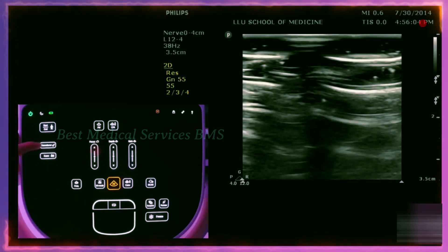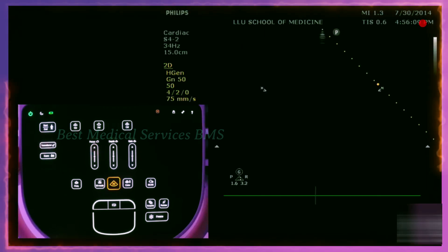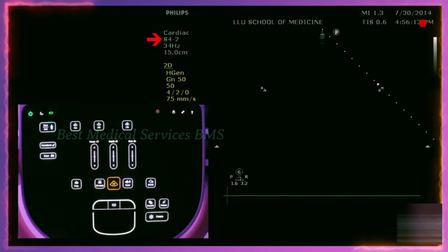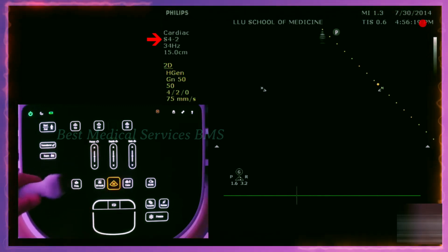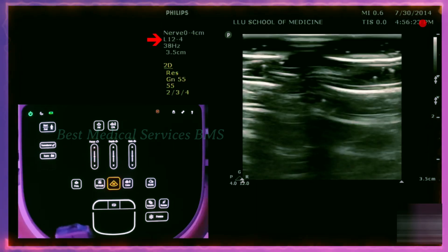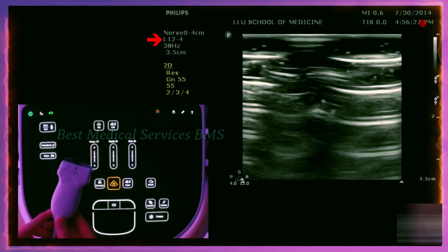Right here where it says transducer, it changes the transducer. If you look at the top left of the screen where it says S4-2, that is the type of probe — here you can see S4-2, switch to that. If I push the transducer again, it goes to L12-4, which corresponds to this transducer, L12-4.